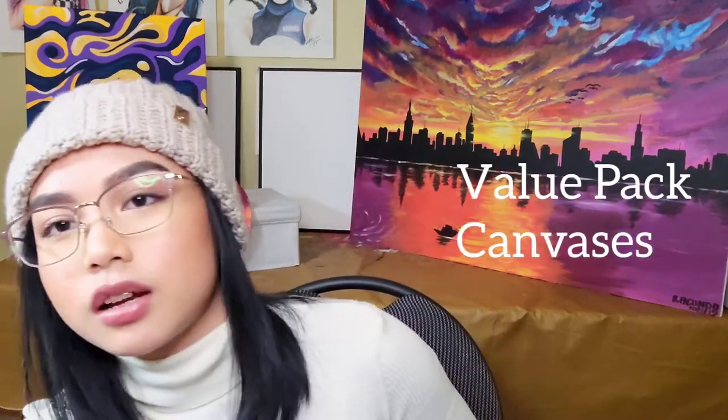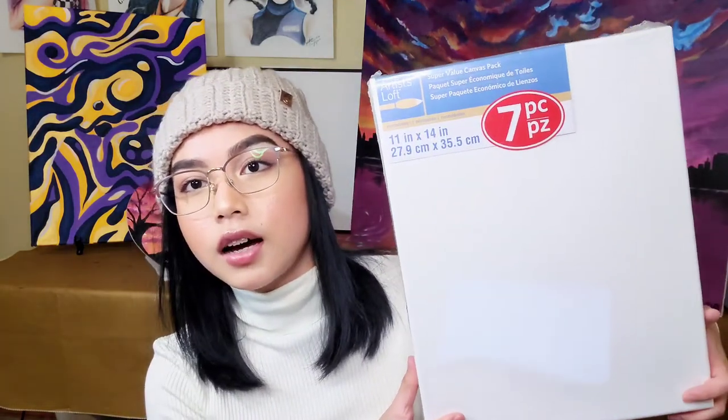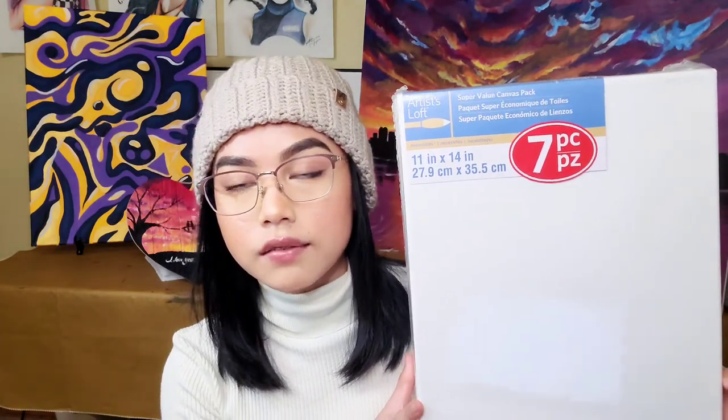Number three: canvases — but not just any canvas. Value pack canvases. They have these at Michael's: a seven-pack of 11 by 14 canvas for $17, which saves you a bunch of money. These value pack canvases are not the highest quality, but they're great quality to start with. There are also different grades — level one, two, three — and those are more high quality. If you're going to make big artworks or commission portraits, I suggest getting those high quality ones since they last longer and are more firm and stable when you're painting on them.